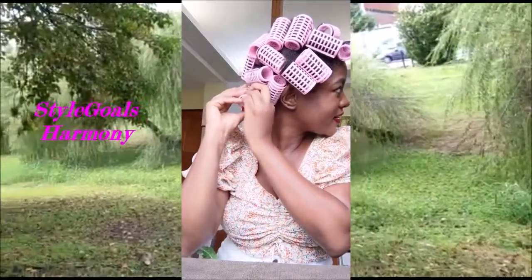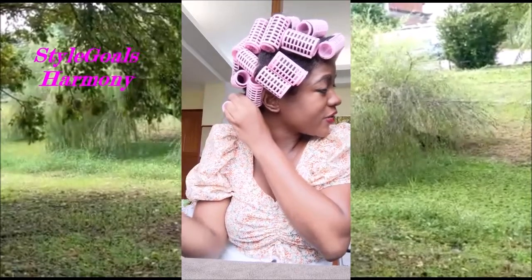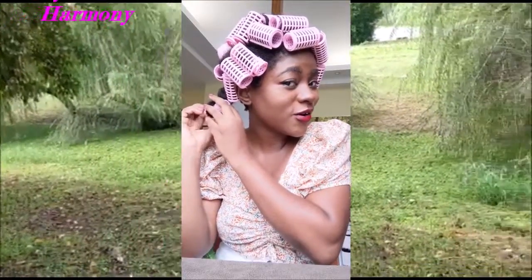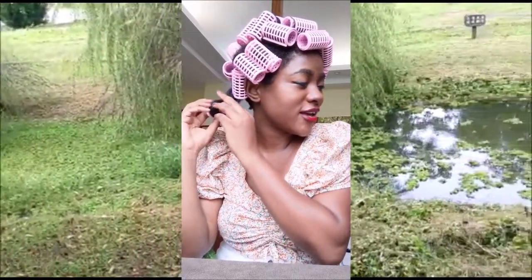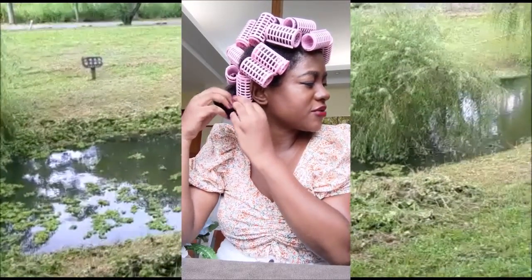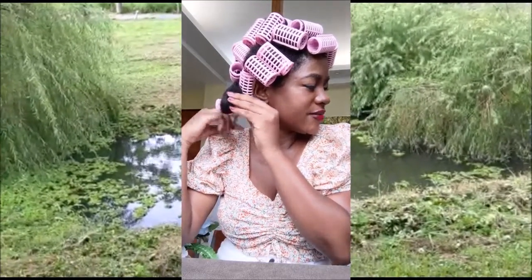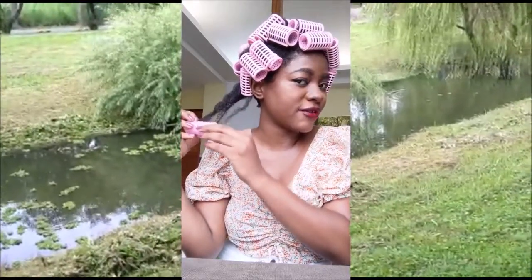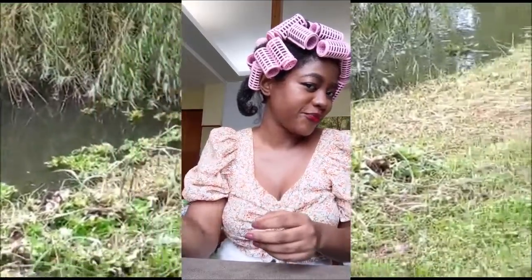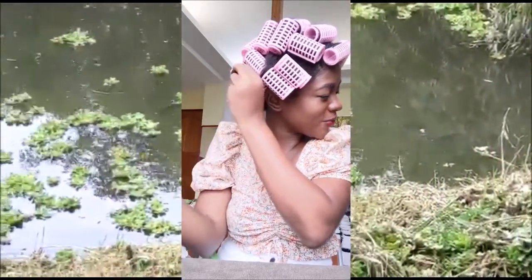I did this yesterday last night, so I slept with my rollers for the whole night. It was very difficult — I don't advise anybody to sleep with them. You'd rather do them during the day, maybe in the morning, and then take them off in the afternoon. This didn't come out well, but let's move on and see if the pain was worth it.